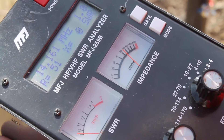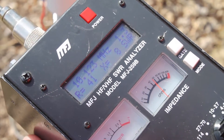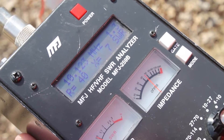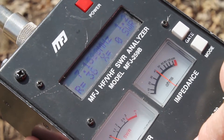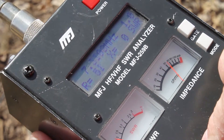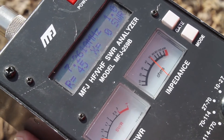Let's go to 30 meters. I move that down about eight clicks, and here's 30 meters — 1.3 — and again, that would cover the whole band. I move that down about another 10 clicks, and you can see there's 40 meters. Let's see if we get two to one. That's out of band, under two to one, and way out of band. So again, you can see it covers the whole band on 40 meters.